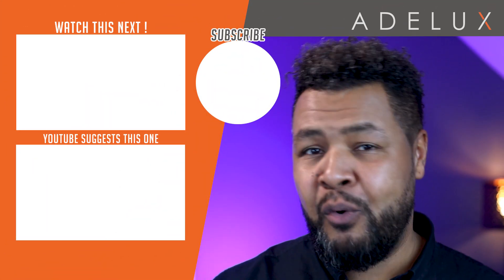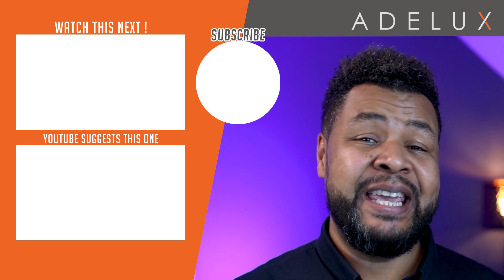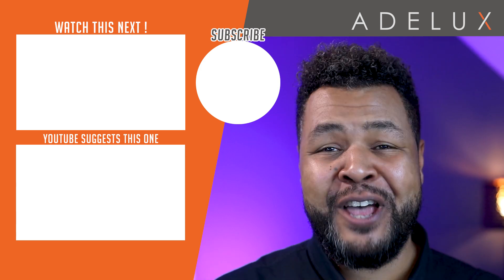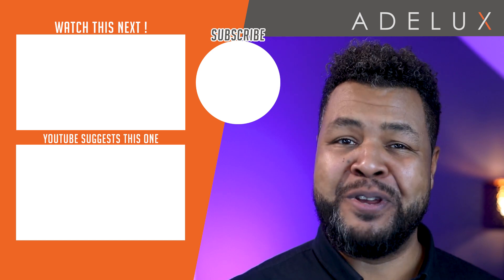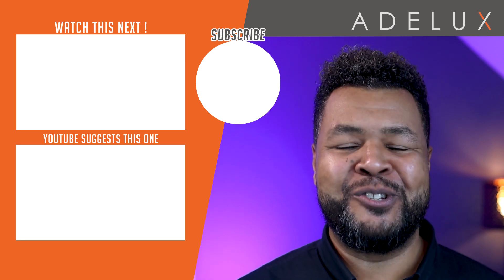There you have it — everything you need to know to start using the Taiba Turn 2. If you want to know where to get the Turn, check out the links in the comment section below. I will follow up on the integration of the Turn with various control systems in future tutorials, so make sure to subscribe to the Adelux YouTube channel so you can be updated when those are released. Thank you for watching, and talk to you again on the next tutorial.